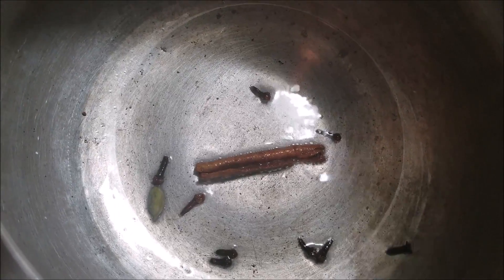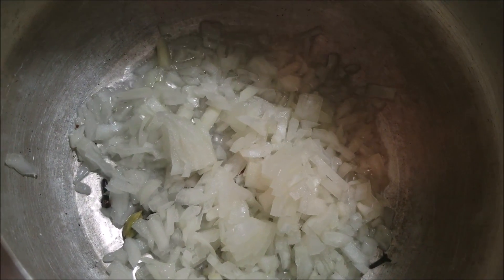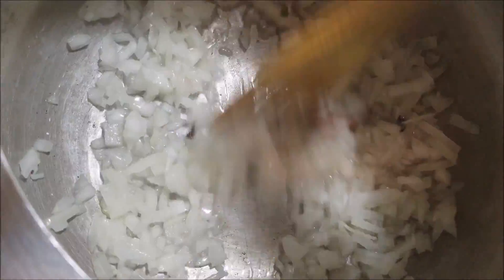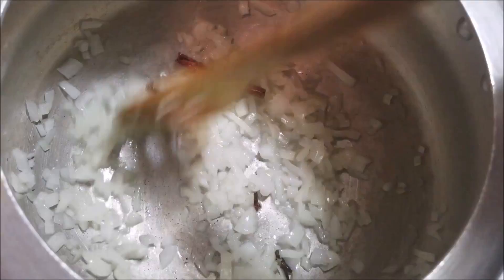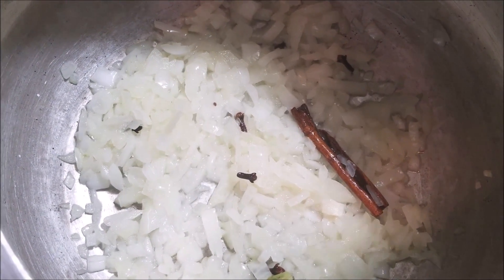Now add in the onions and sauté until they become translucent. After the onions have become translucent, add in the ginger and garlic paste and sauté until the raw smell goes away.